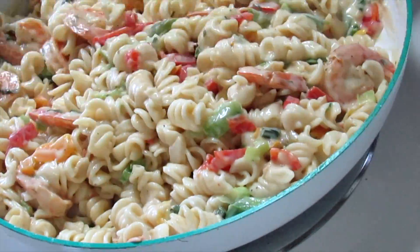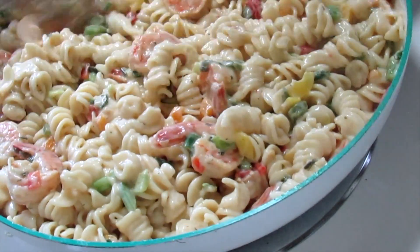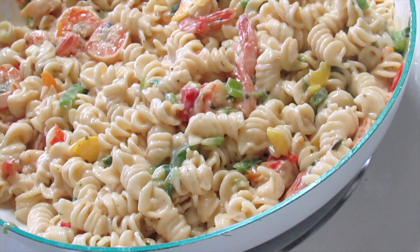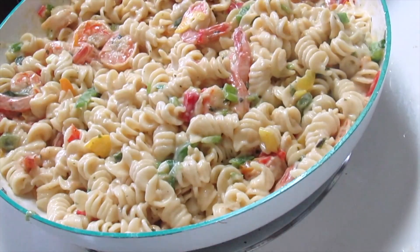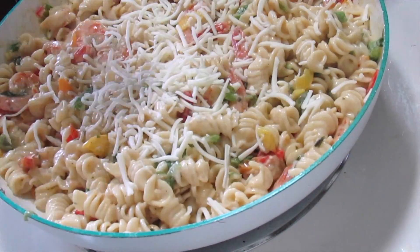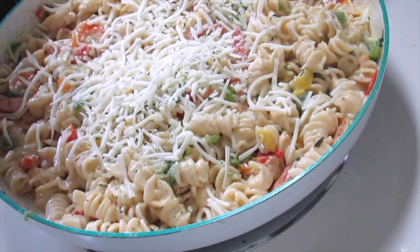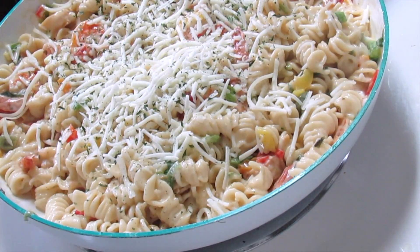And that's it for this video — this is how I made my shrimp pasta. It came out really good. I like the fact that I didn't have to use much salt — it wasn't salty at all. Oh, and I did add some mozzarella shredded cheese on top and stirred it up to make it a little bit more creamy and flavorful. And that's the end of the shrimp alfredo.